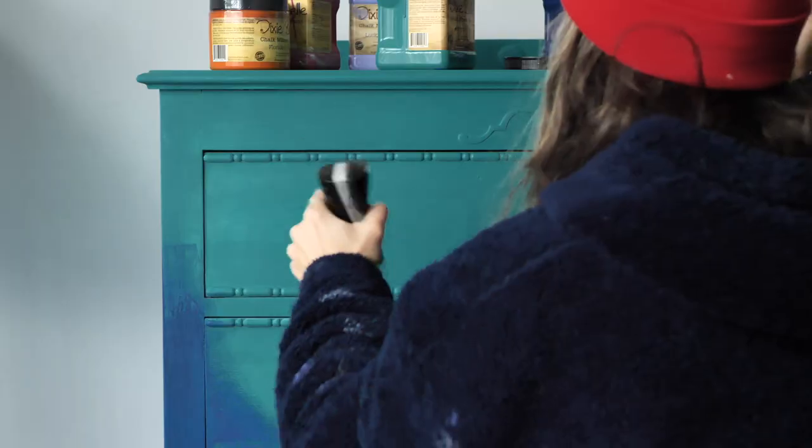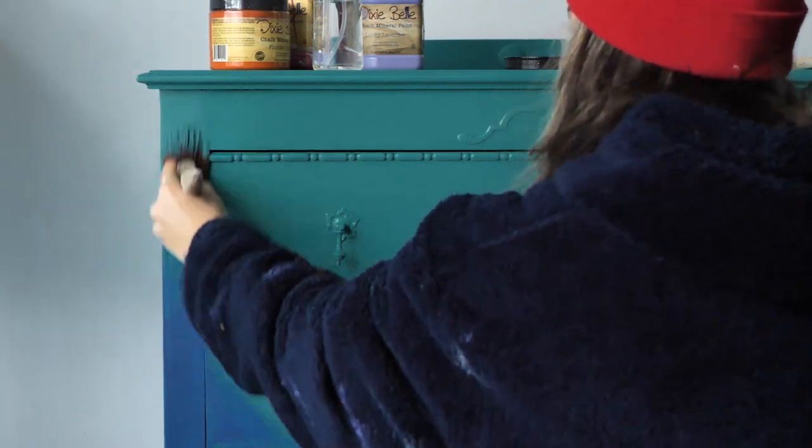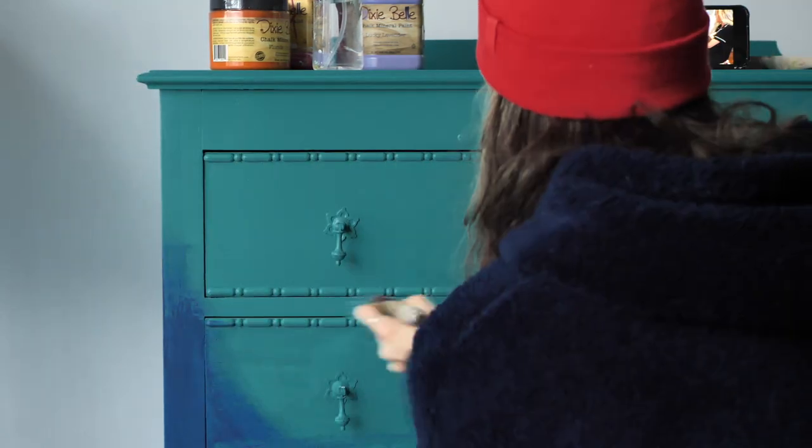For the second coat I applied the colors in the same way, starting with Mermaid Tail and then applying Bunker Hill Blue.